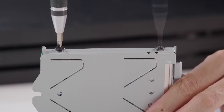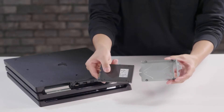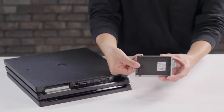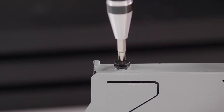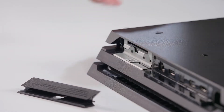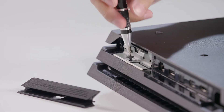Now remove the four screws holding the hard drive to the mounting bracket. Once that's done, place your Kingston A400 SSD in the mounting bracket and tighten the four screws. Attach the SSD to the PS4 Pro by replacing the screw and slide the cover tab back on.